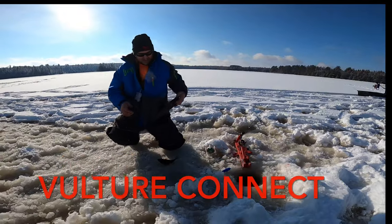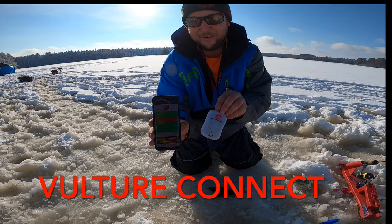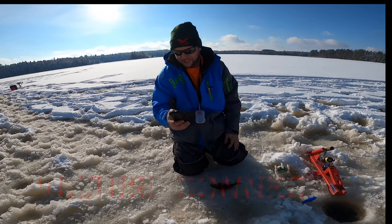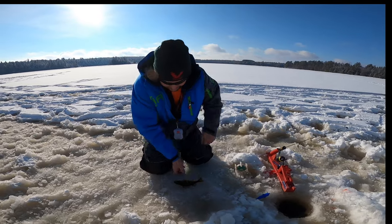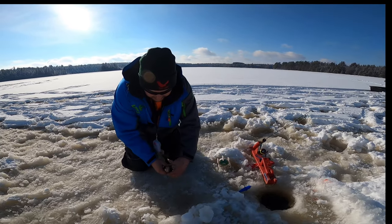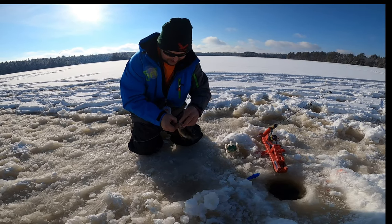So we've been using the new Vulture app. Got it on my phone. It gives you some different tones that you can set — it's pretty fun. It's got some other tools you can use too. It's got fish log and one button you can turn all your lights on and that kind of stuff. It's pretty neat, you should check it out.